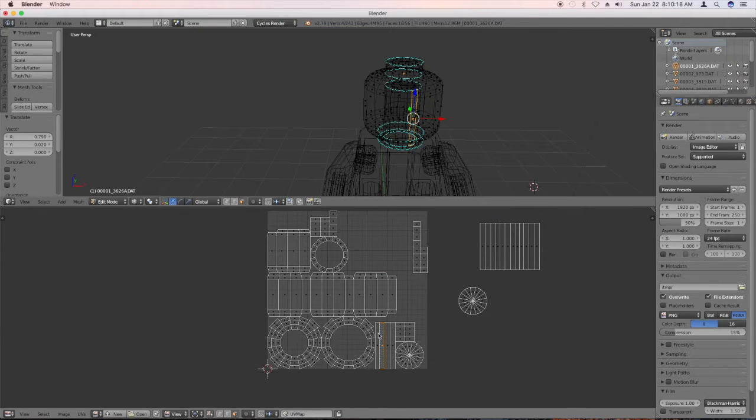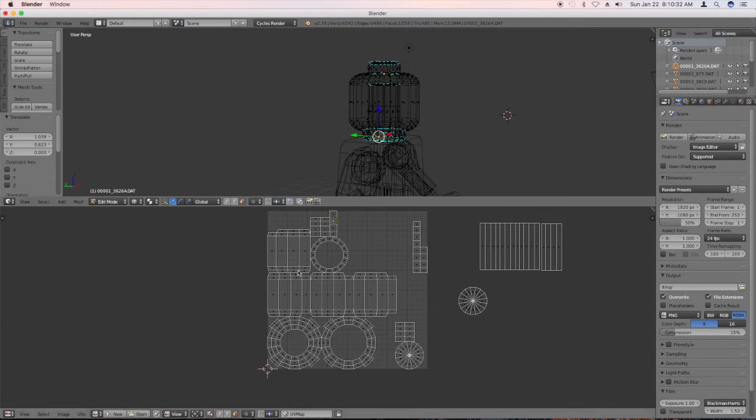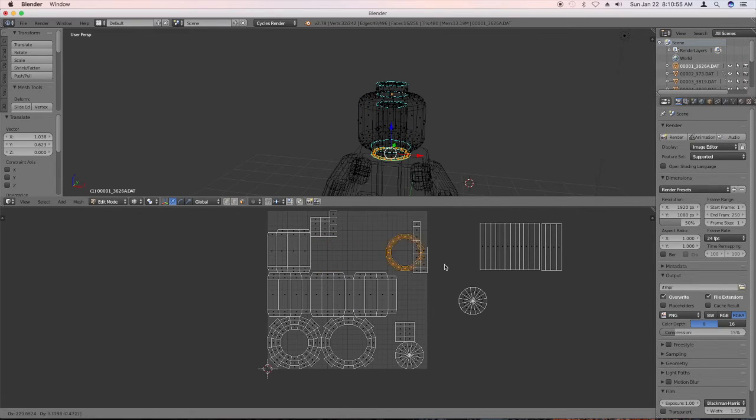Looks like we don't need these either. These are the top — but these are also the top, so we're going to deal with those later. These are the bottoms. The very bottom — I don't usually keep that. If you hit Alt-click, it selects the ring. Put that over here, we don't need that.